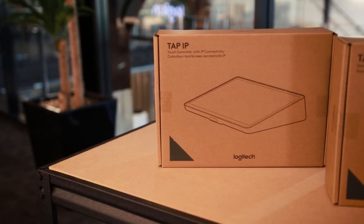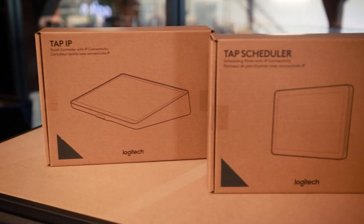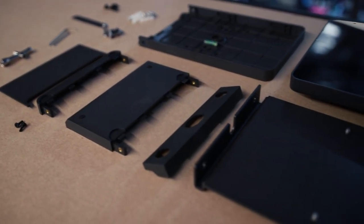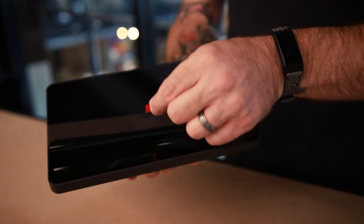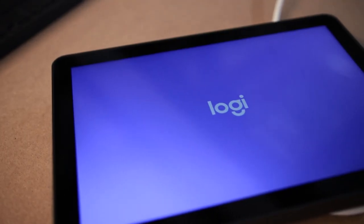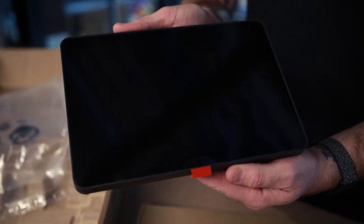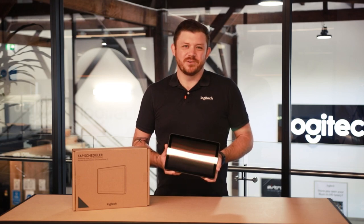Thank you for joining me while we've gone through an unboxing and also a setup of our solutions that cover everything from your desktop all the way to your meeting space. If you want more information on the products we've talked about in this video or any other videos, please see the links in the description below. Head over to www.logitech.com and check out some more of our great products. If you enjoyed this video please consider hitting subscribe and the bell button so you can be notified when more videos come out. Thank you very much for joining me. My name's Steve, until next time.